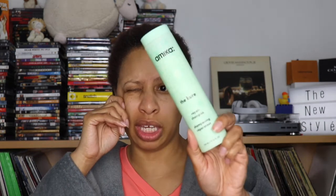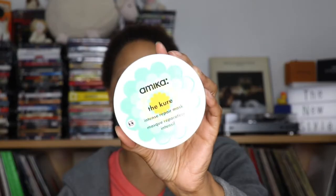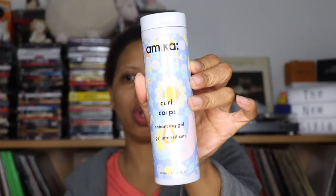The products I'm going to use this week: I just woke up from a nap and ate lunch. We're going to use the Akema products — for shampoo, the Cure Repair Shampoo; for deep conditioner, the Cure Intense Repair Mask; and for styling, the Curl Corpse Enhancing Gel. This is what I'm going to use for the whole week, and I'm going to check in every day so you guys can see my hair.